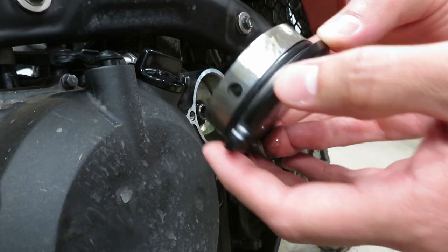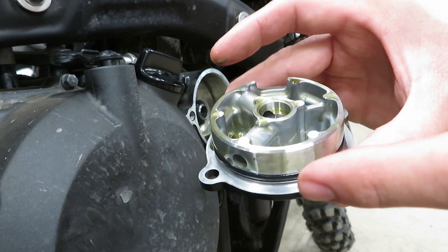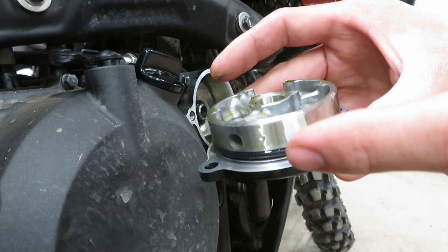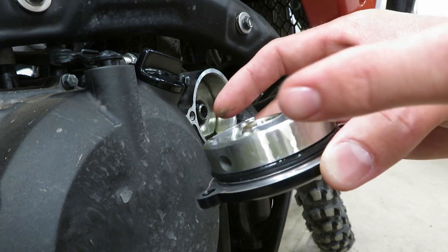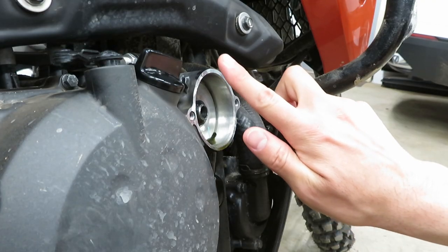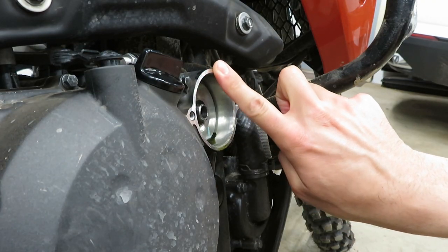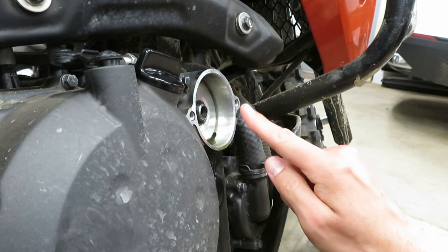Keep in mind this cap is countersunk in there — you need to pull it straight out, you can't jam it to the side. Take it off to the side and inspect the rubber gasket to make sure everything looks okay. The manual recommends putting a bit of grease on this gasket on its way back in. Before pulling the filter out, carefully knock any debris off and not in.